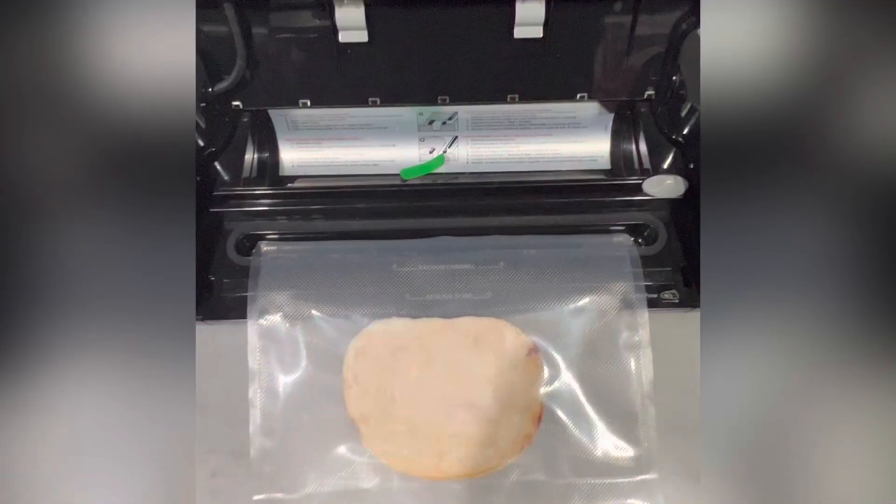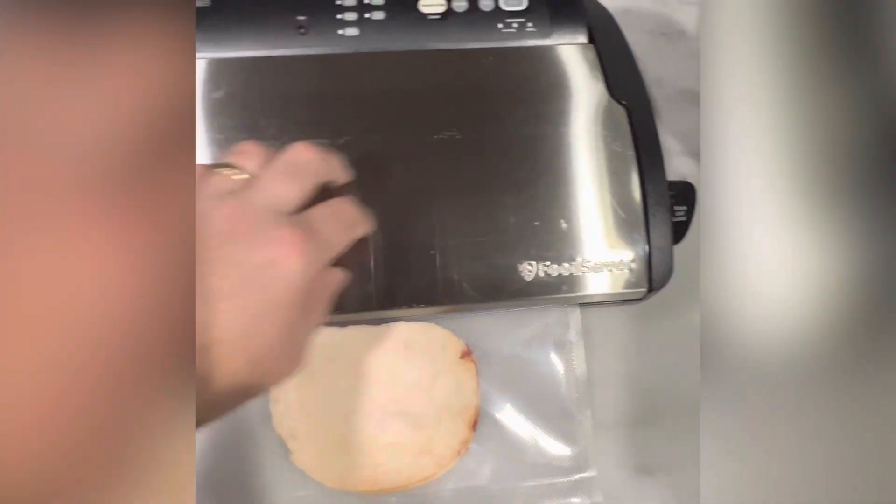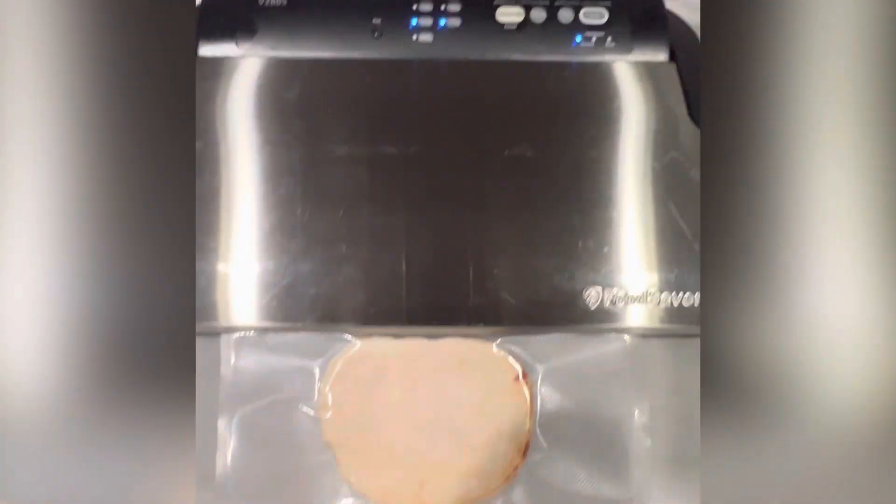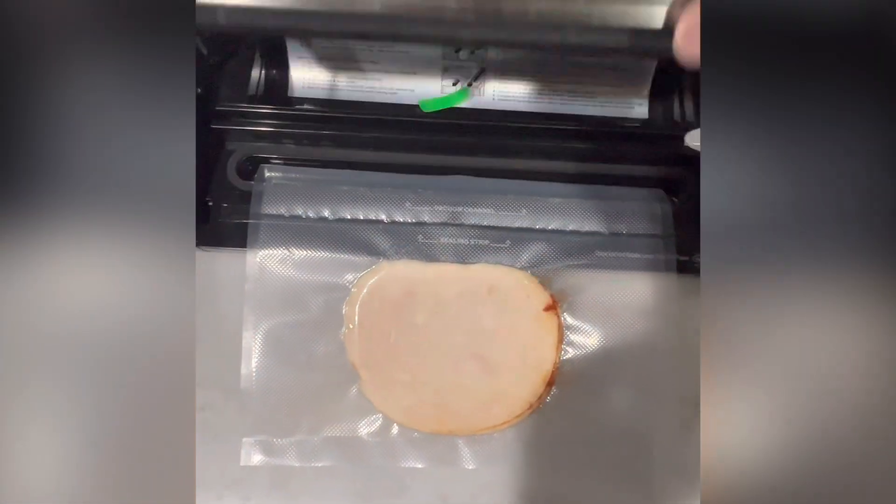You cut the bag to the size needed, put the food inside, close the lid, lock it, and then press vacuum. It removes the air and then heats the edge and seals it, so when you open it up it's ready to either freeze or put in the fridge.